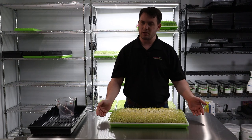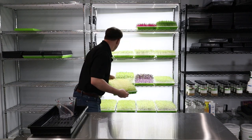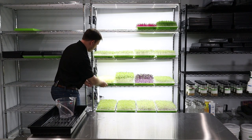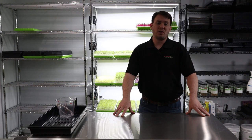Now that we've gone ahead and watered it, we're just going to introduce it to light and see what it does from there. Go ahead and put this on a shelf here. Beautiful — it goes great there. We'll come back tomorrow and see what it looks like. See you then.